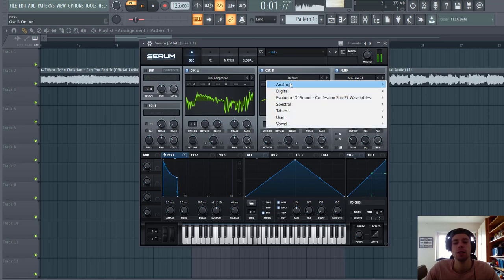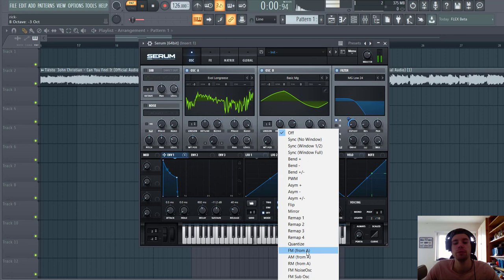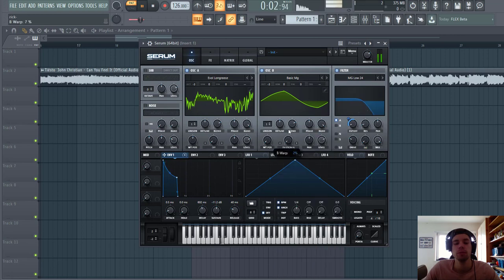Now we're gonna shape oscillator B. We're gonna go for a basic MOC to get a more MOC kind of feel. Lower it down three octaves as well, and select FM from B. This will shape the sound a bit more. Route it to the filter.